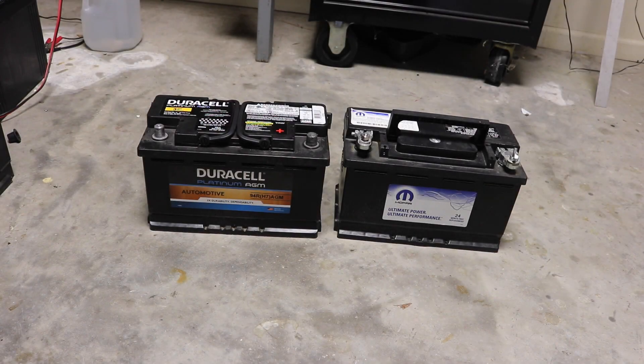Okay guys, Marion Blair here. I got two batteries in front of me. The one on the right is the original Mopar that came in this 2014 Ram 2500 with the Cummins engine dual battery system.